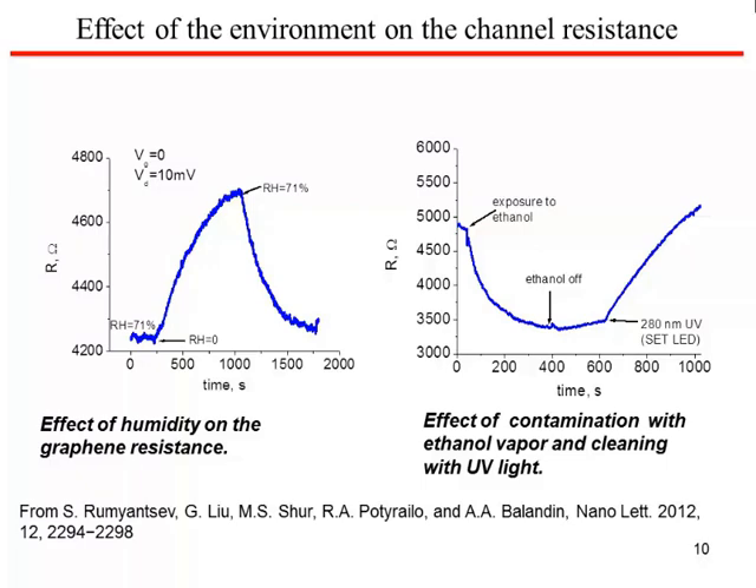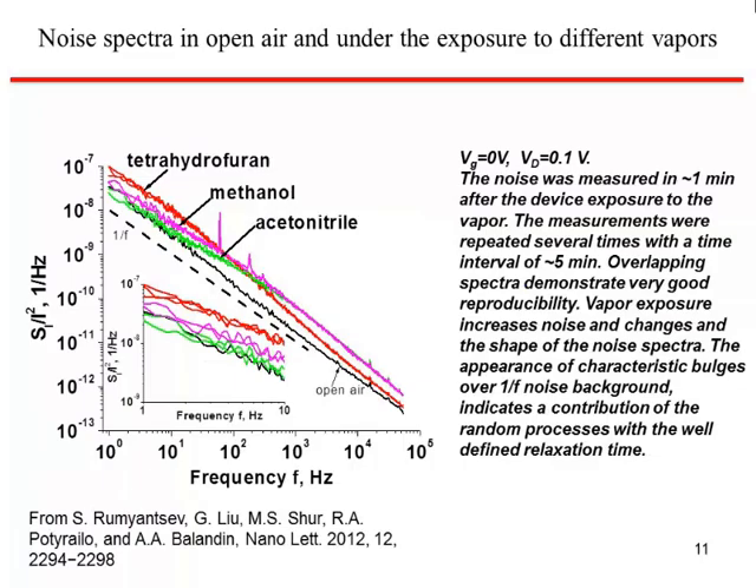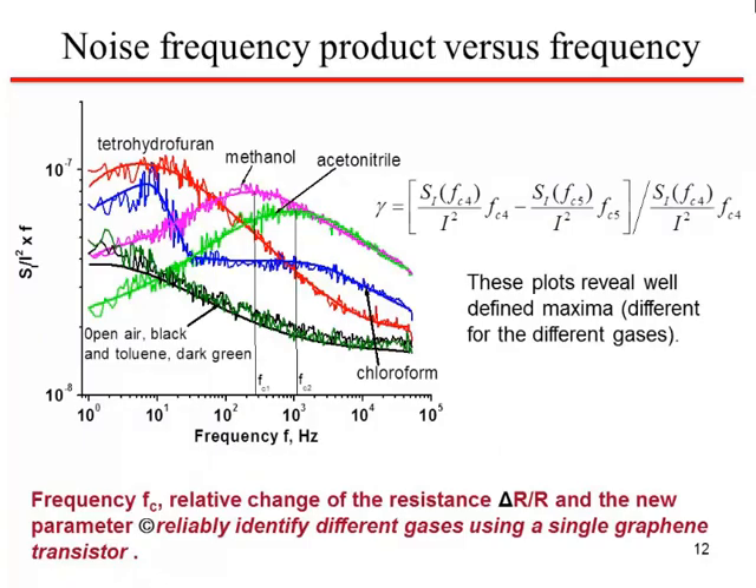So this team looked more carefully at the noise behavior. If you look at the noise spectral density versus frequency for different gases, you do see some shift, particularly at the low frequency end. You see these bulges starting to emerge, and the bulges are different for the different gases — though not enough from this plot alone to distinguish them too clearly. They are reproducible. But if you plot noise multiplied by frequency versus frequency, the distinction between characteristics for different gases becomes very much clearer.